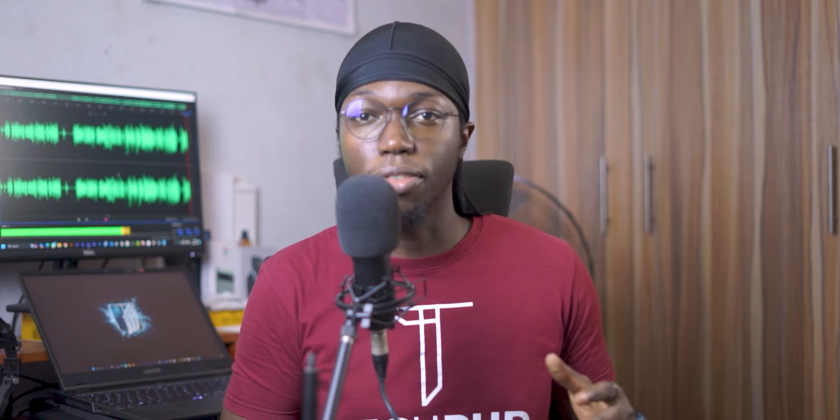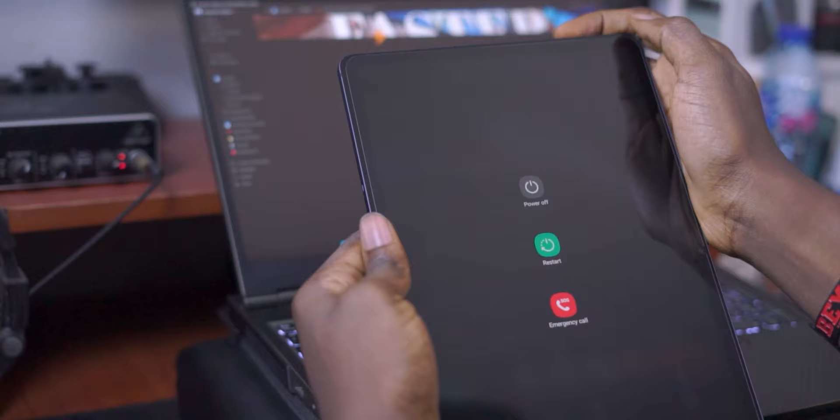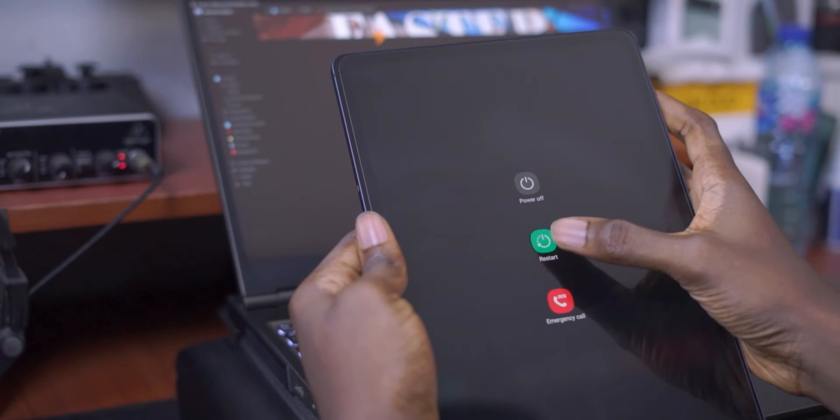The reason it's so important to optimize and restart your device often is that it helps your device the same way sleep helps the human body. It helps reset some of the processes, clear out bugs, and clean out some unnecessary temporary files. So turn on the Auto Optimization feature and your device should start running better. If you're not a Samsung user and don't have this feature, just make a mental note to restart your tablet at least once a week.